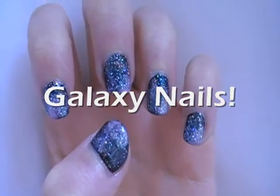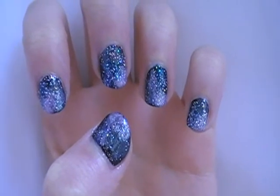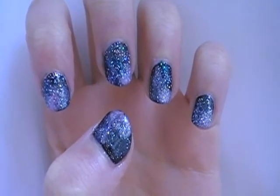Hey guys, you requested this galaxy nails tutorial, so I have it here right here for you. Here are some things you're going to need for this project.